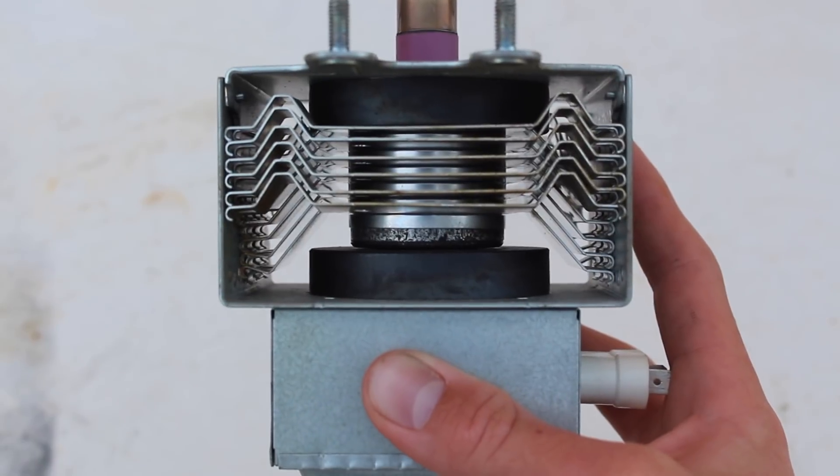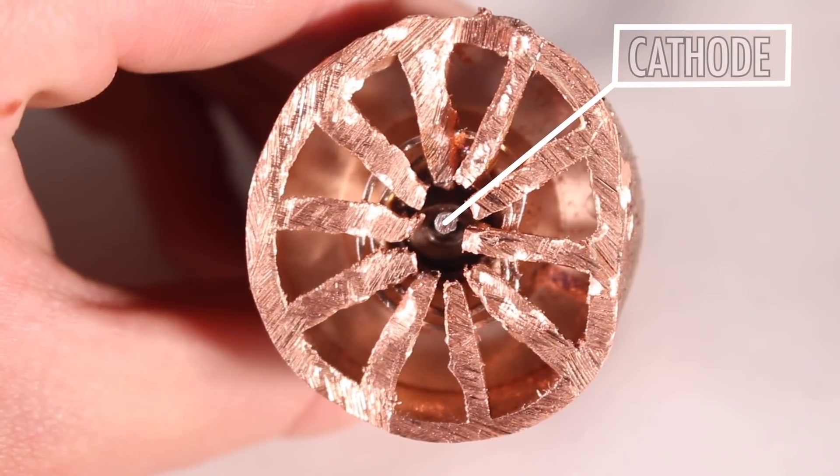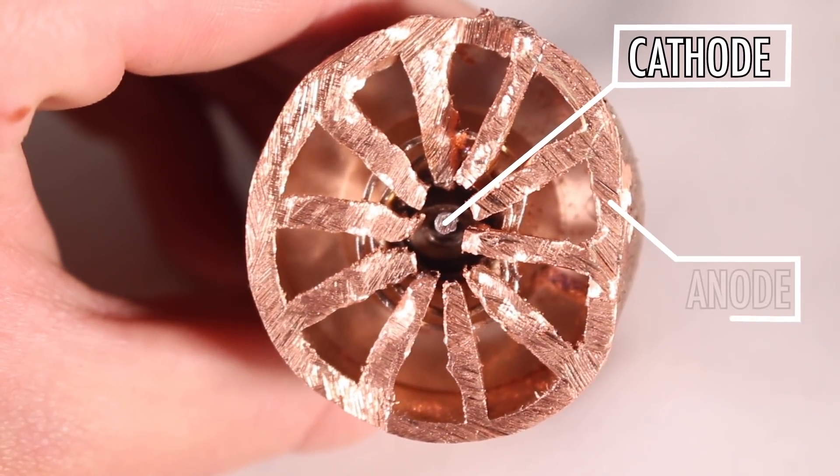The most important bit of the magnetron is the vacuum tube. You can actually see it in there behind all those little heat sinks. Sitting in the center of that tube there is a cathode, and that cathode is in the middle of copper, and that copper acts as the anode.